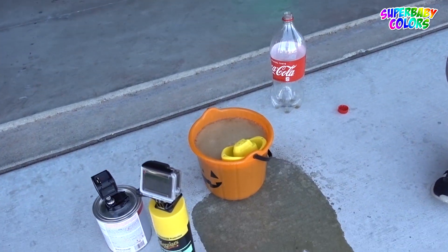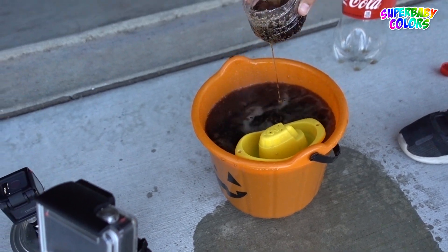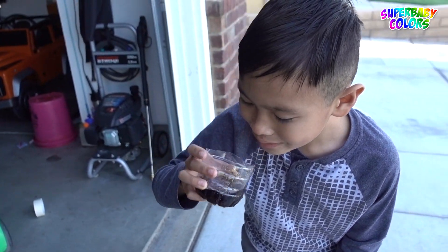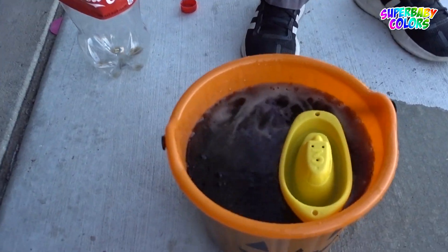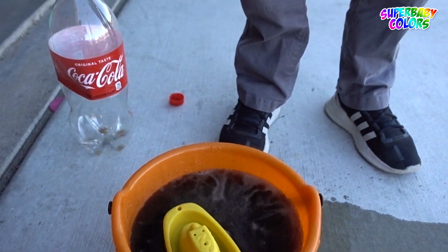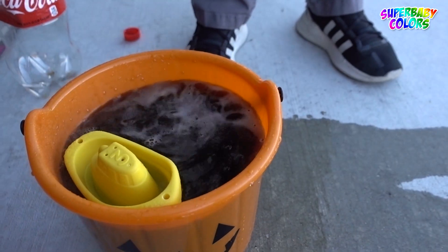It did not go over, Tiger. Science experiment failed. It did not go over, guys. I think we didn't have enough Mentos, Tiger. Tiger's drinking now. I don't think we have enough. Look, it's still bubbling, Tiger. It was going up — it was like pushing it over. Pushing it over, and it barely — this part right here — it was hitting this part right here, Tiger. That's why.